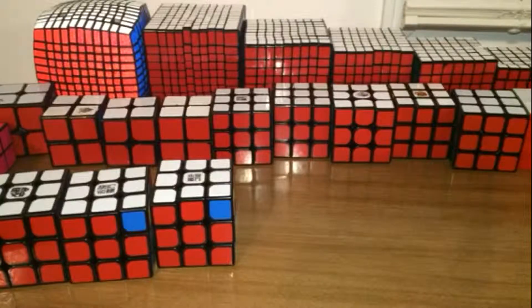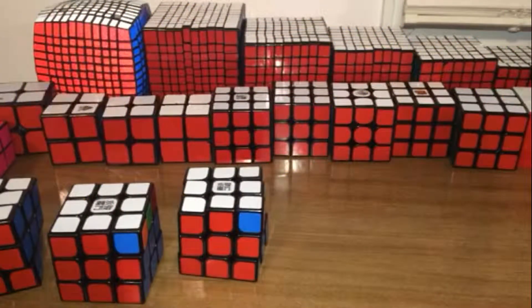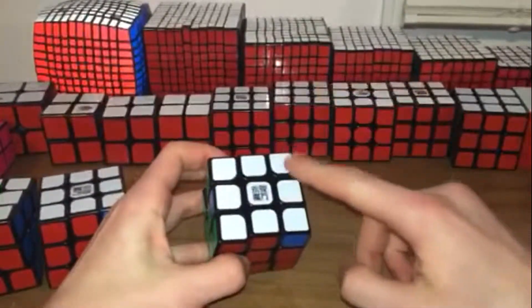Hey guys, today we're doing the T-Perm. The T-Perm is pretty easy — it's just the switching of these two corners and these two edges, so it makes a T.